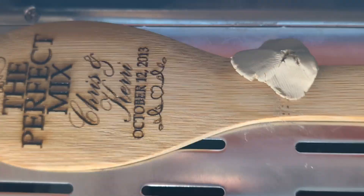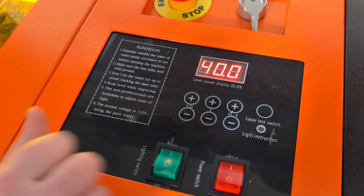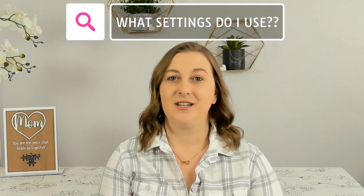However, the K40Whisperer has one limitation: it doesn't allow you to adjust power settings while doing a single cut. If you need to change power, you'll have to do it manually on the machine's control panel. You can adjust the speed of the engraving from the software, but not the power. Unlike other machines like the X-Tool, the VIVOR doesn't come with a material library that provides preset settings for different materials. This means you're left to figure out the right settings for each material on your own, which can feel like a guessing game at first, requiring a lot of research and trial and error.